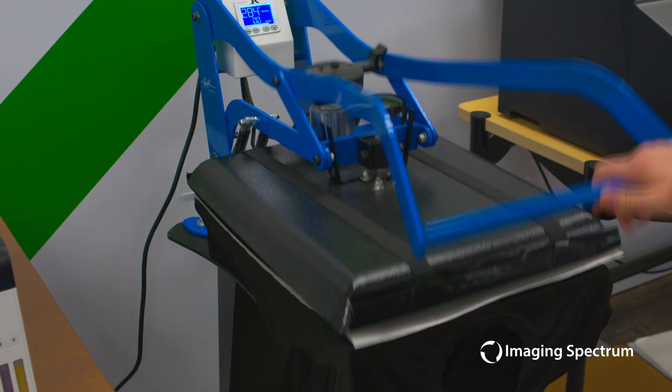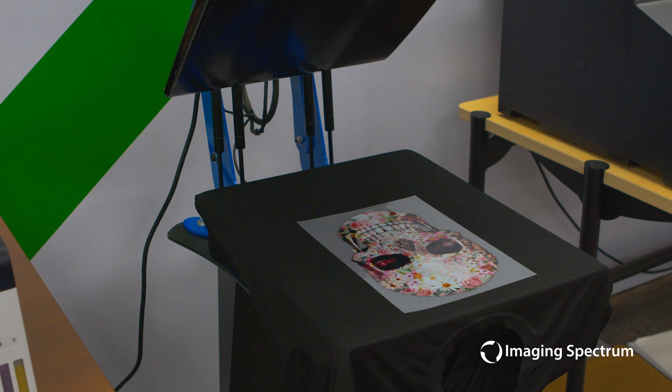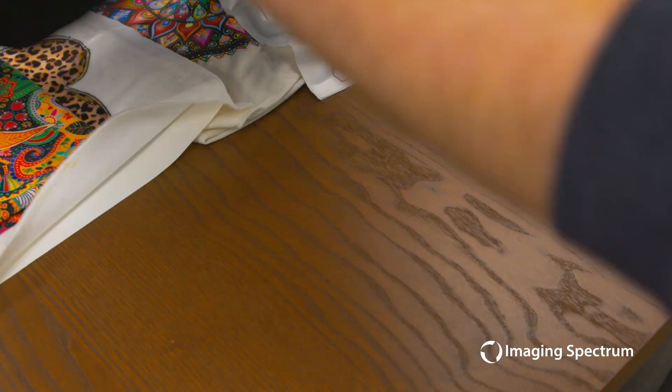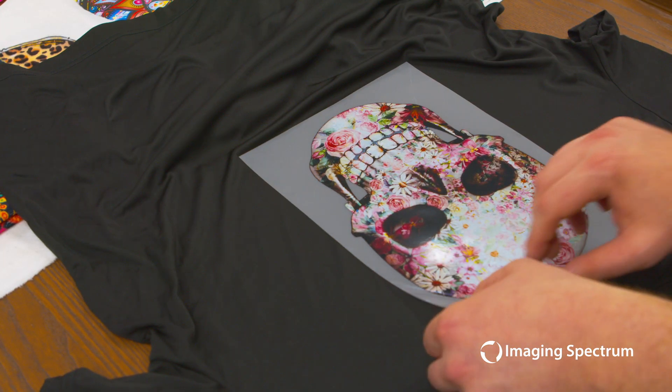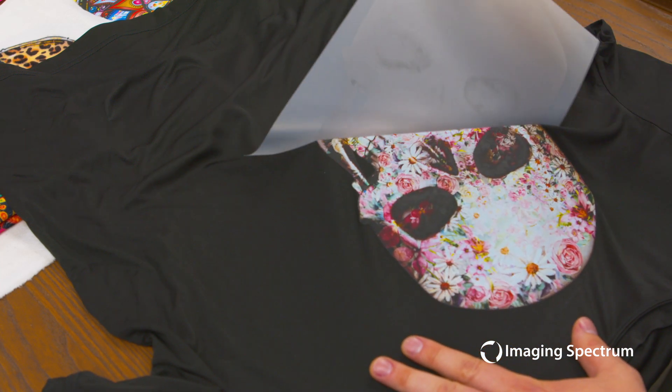Now this is a cold peel process, so we are going to remove it from our heat press and let it air cool for a minute before we actually do our final removal of our transfer sheet. Once we're ready, we're going to carefully remove it, and hopefully if you had a good adhesion, you should see it will come right off. And all we're left with is our actual transfer.